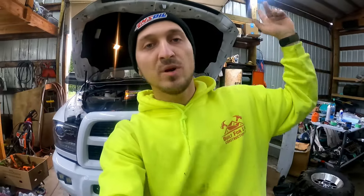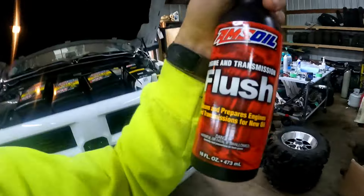Hello, welcome back to the channel, ladies and gentlemen — Vasila, built for speed. Today I'm working on my 2017 Ram 2500 6.7 diesel. We're going to be doing an engine flush and engine oil change. Engine flush is what I do before every oil change, whether I'm using automatic transmission fluid or using something like this from our sponsor.